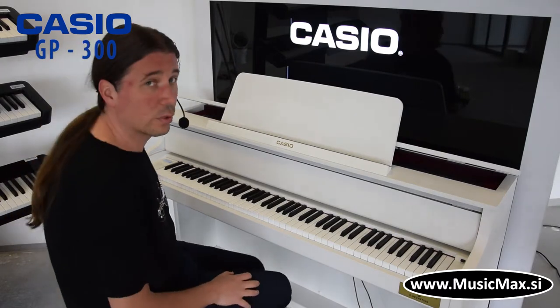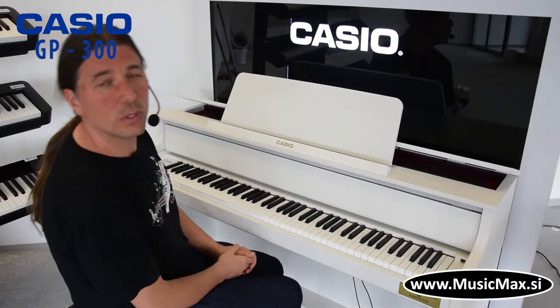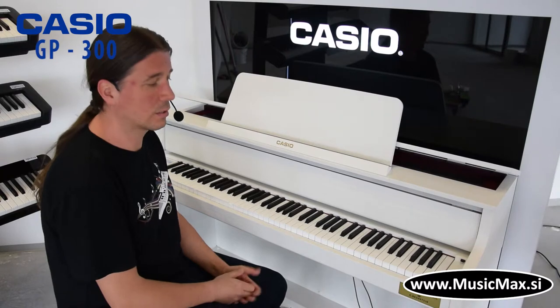Sva tri zvuka klavira imaju tri varijace: the bright, mellow i default tone. GP300 ujedno ima i 26 zvukova, od kojih su razni električni klaviri, strings, orgulje.